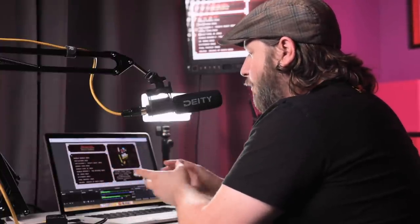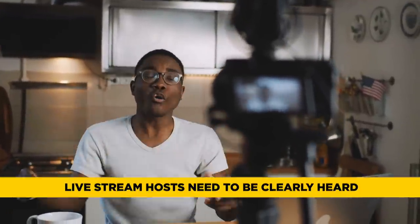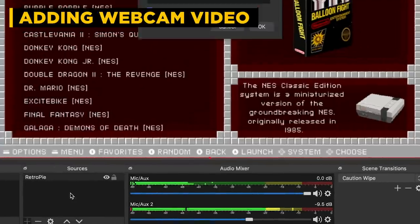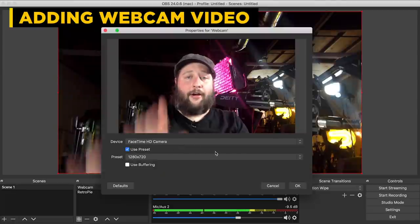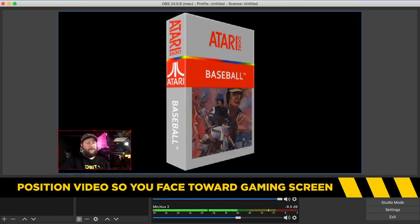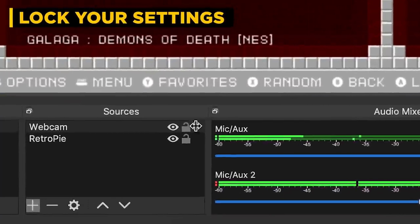What makes live streaming live and interactive is the person you're interacting with — a lot of personality needs to come through. People aren't really watching for the gameplay; they watch because they like the person playing the game. So we're going to set up the webcam — I'll hit plus, do another video capture, call it 'webcam,' and choose my FaceTime camera. I'll position it so it looks like I'm looking at my gameplay, then lock the settings so nothing gets adjusted while I'm live. In audio filters, I've got a compressor, expander, and gain — plus a VST plugin slot that lets me bring in any VST plugins already installed on my computer.